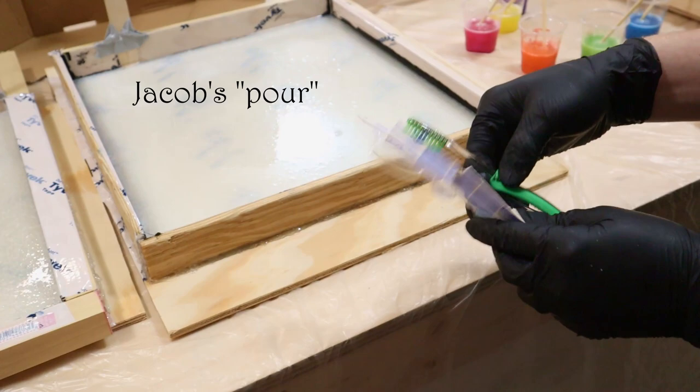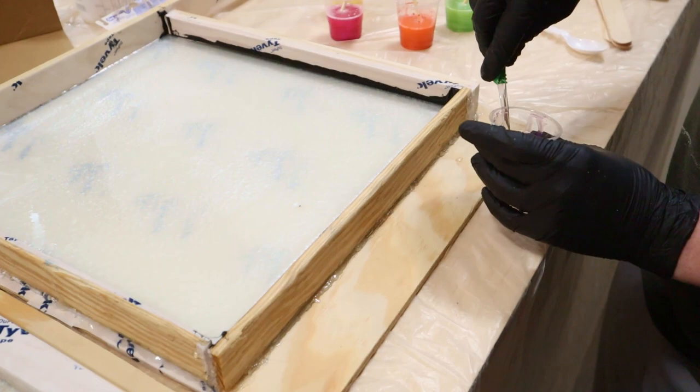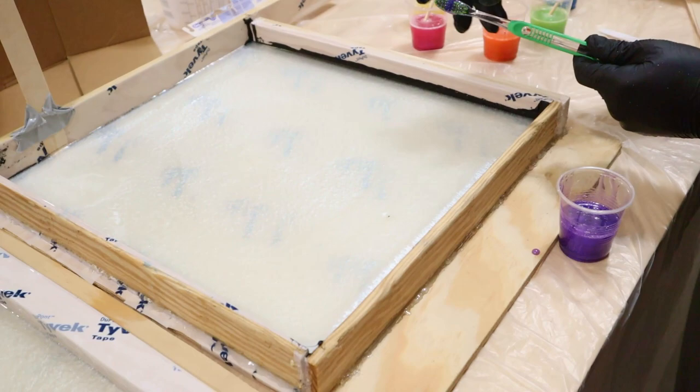I'll take the green brush. I'm going to start with purple because that's my favorite color. I'm just going to dip it in kind of like that and get the tops — actually just dip the whole thing in. It's going to ruin the rest of the colors though. Oh, we didn't think about that. Oh well — and then just flip.